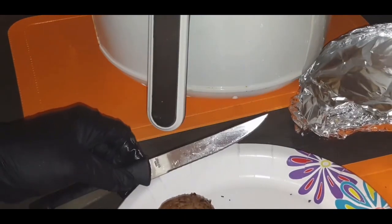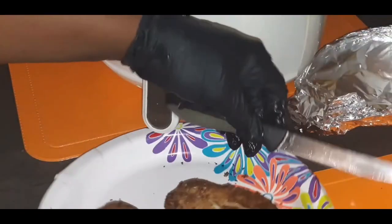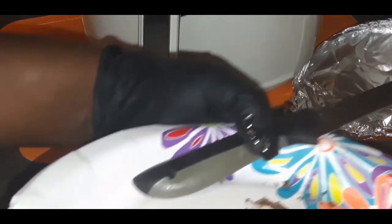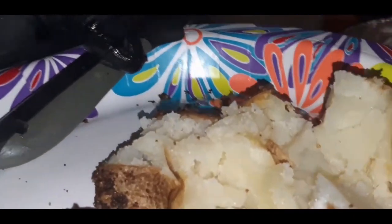Now what I'm gonna do is actually slice into one of these potatoes because I have to show you guys how fluffy it is. Look at that — look how fluffy that is on the inside!